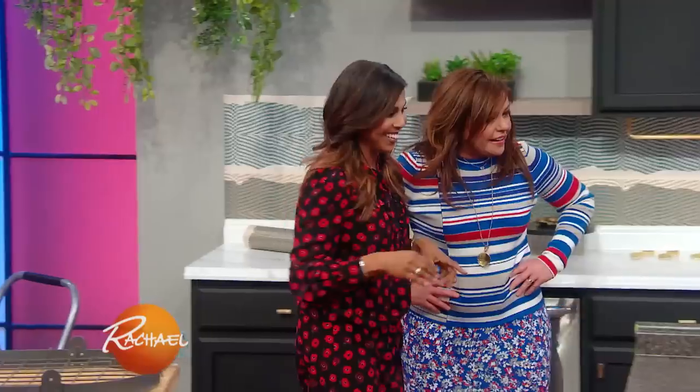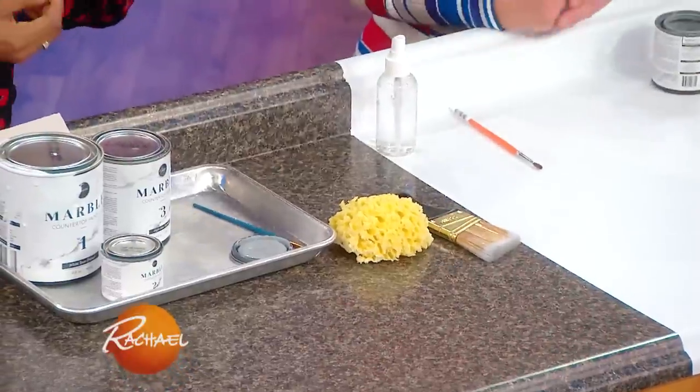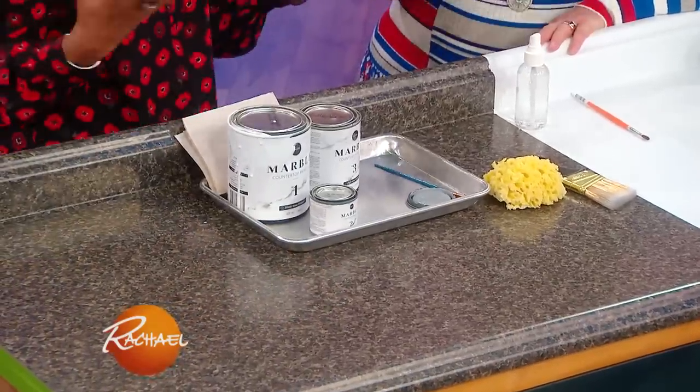How do I get a gorgeous marble countertop without spending that kind of money? We've all seen this — laminate countertops. Laminate's great, it's really durable, but sometimes it's not always that pretty and it looks sort of dated. So what can you do to enhance it? Yeah, we want that marble look.